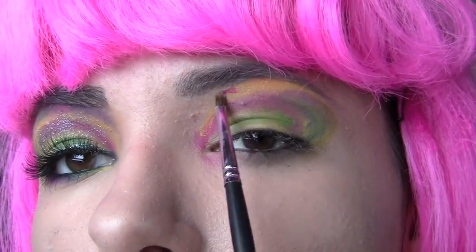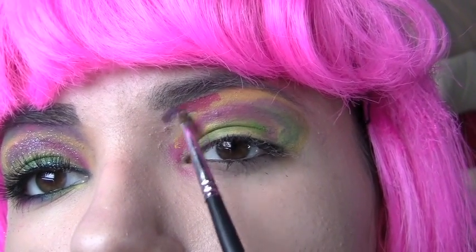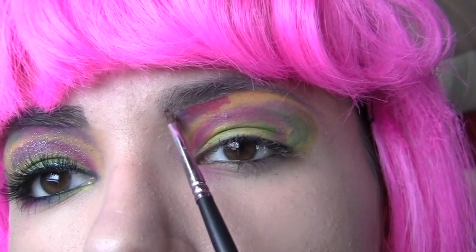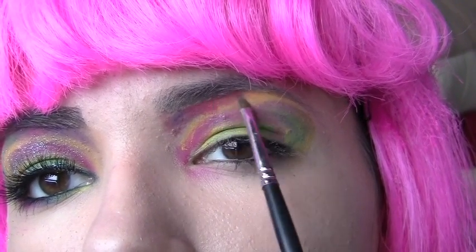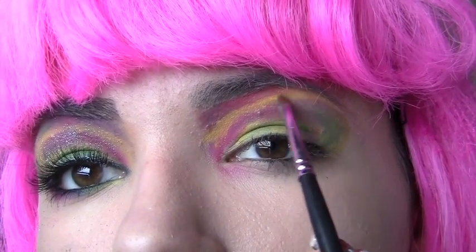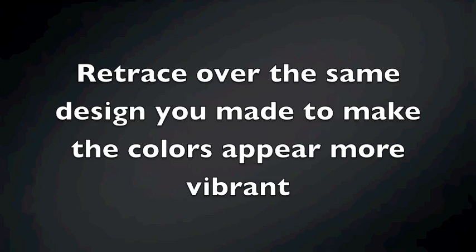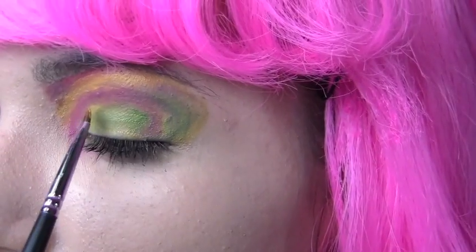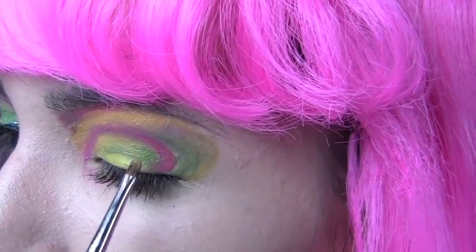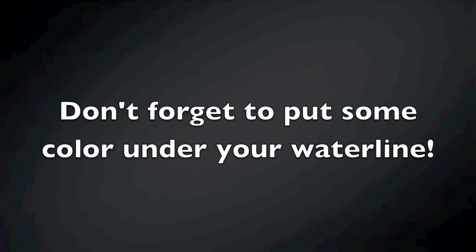Now with the yellow I'm going to put this on top of what we have done before as well as under the brow bone. Then I'm going to go in with the pink and put this next to the yellow but not completely fill up underneath. With the pink and the blue I'm going to put this on the innermost part under my eyebrow. Make sure to blend it in together nicely. Now we're just going to go over what we have done before with the same colors and retrace everything just to make the colors a little bit more vibrant.